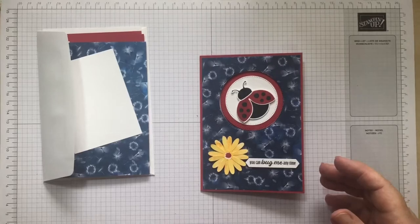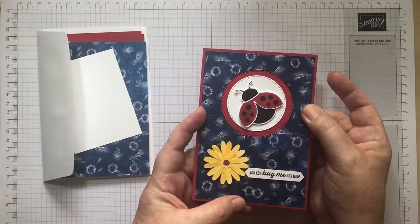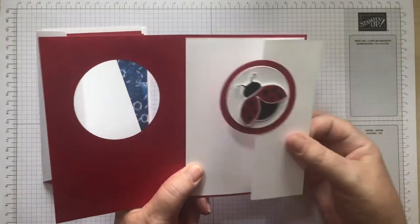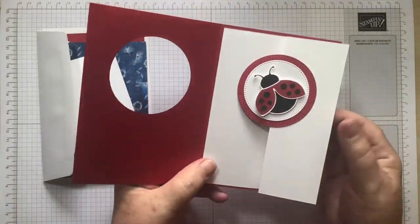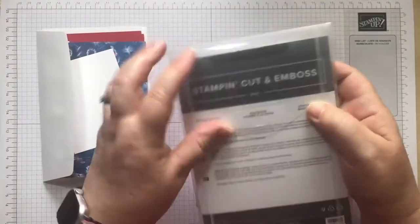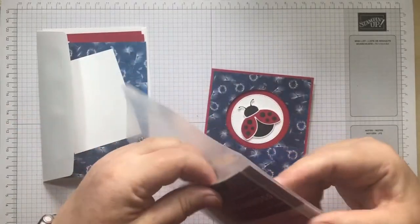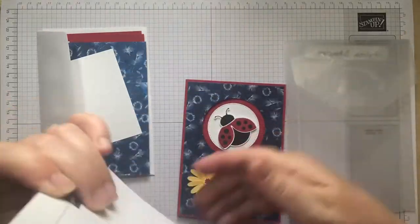We're doing a fun fold today. So that's the way the card starts and then we're opening it up. So how cute is that? I've used the Stylish Shapes dies. They're in the new catalogue and they're a standalone die set — they don't come as part of a bundle, but they're really cute and they work with loads of stamp sets.